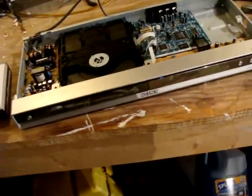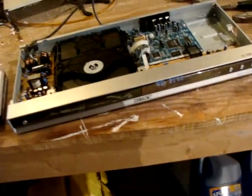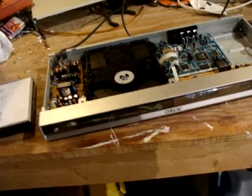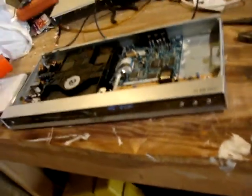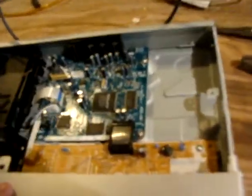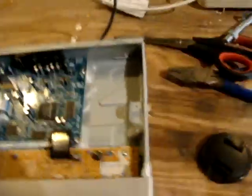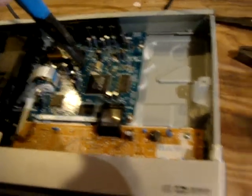It was used a lot, so I guess it's not that big of a deal. It was under 50 bucks, and it always played the hard-to-play discs with the scratches in them.